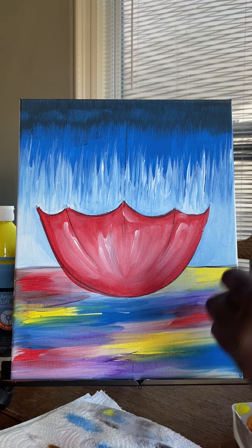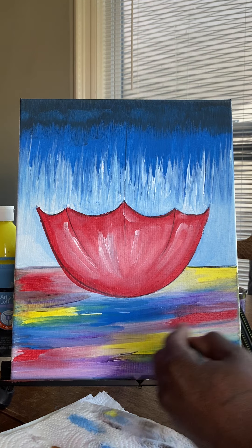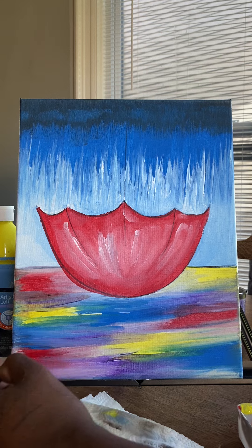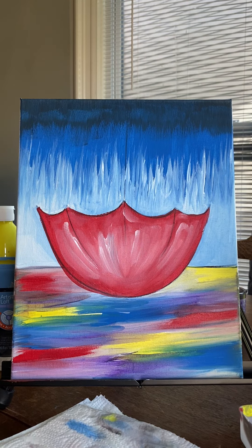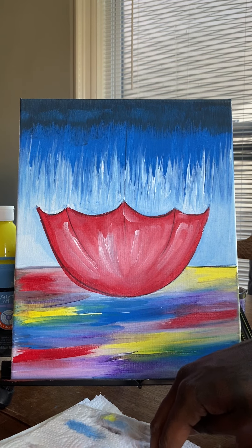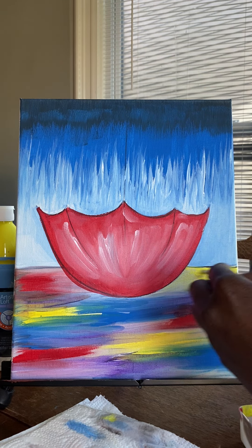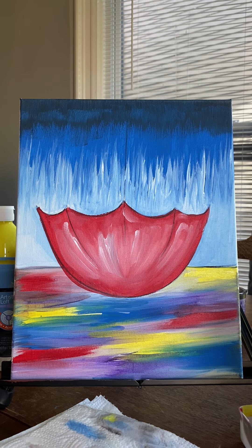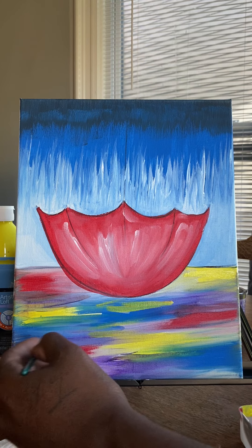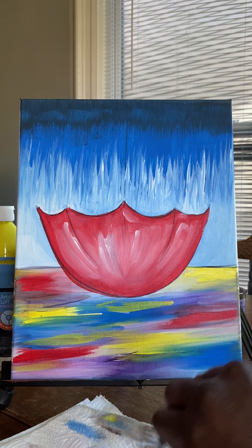I'm going to go in and add a teeny bit more red to this. Notice that that red automatically gets more intense. Add a little bit more red to each area of red — not a lot, just a little bit. I'm going to clean that brush off and quickly switch to yellow. I'm going to go in and add a little bit more yellow. That yellow is getting more intense already. You can even decide to add a couple more areas that weren't yellow before, if you're liking any particular color — feel free to do that at any point.